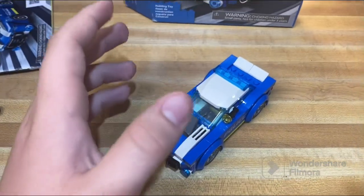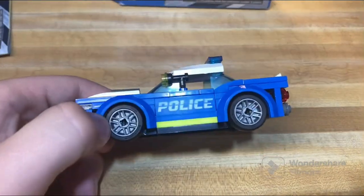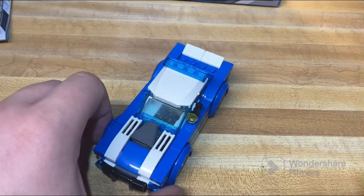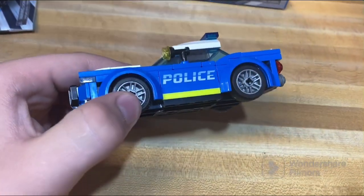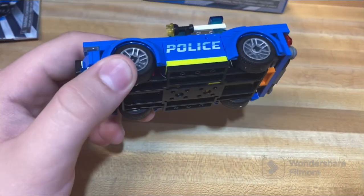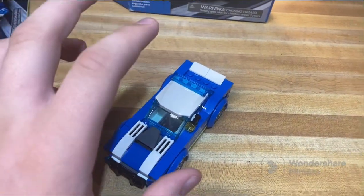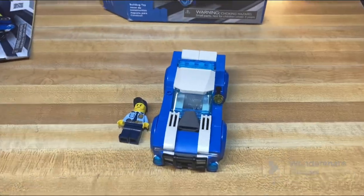For the money it's definitely worth it. If you like city stuff or want to build a city of your own, I'd recommend picking up this set for only $10 full price. You can even get it clearanced at Meijer, or possibly Walmart — though I'm not too sure about that one. But yeah, that's all for this set — have a good one, bye bye.